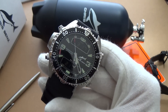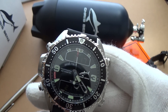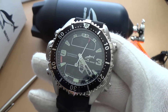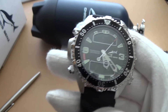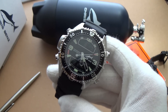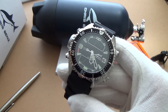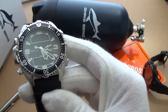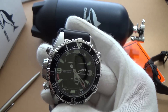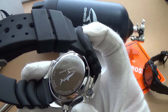It's an ana-digi watch, so it has digital liquid crystal displays on the dial and then a traditional analog clock on the main dial. As you can see it's a quartz. Before I get into the nitty-gritty of the review, I'm going to quickly go through the technical specifications. This is made out of solid marine grade stainless steel.